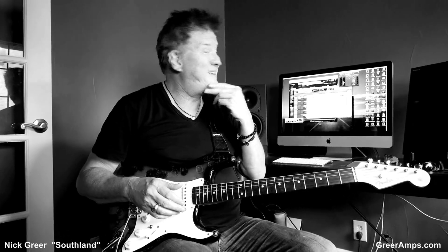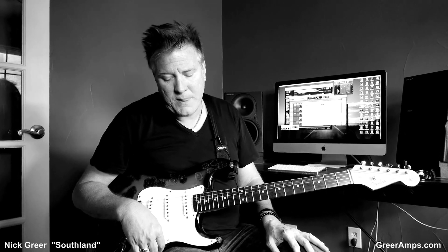I use a lot of Nick's stuff. I love Nick's stuff. Nick's one of those guys that it's hard to find anything bad to say about him. He's a sweetheart. He makes great pedals. He's a super talented guy all the way around. And this pedal's no exception — it's called the Southland pedal, and I really dig it.